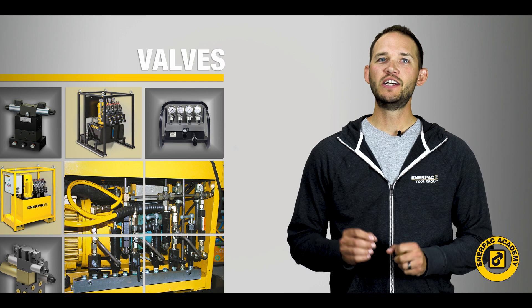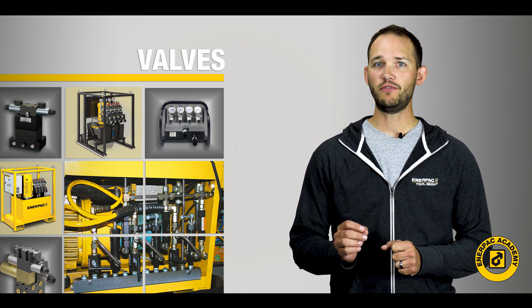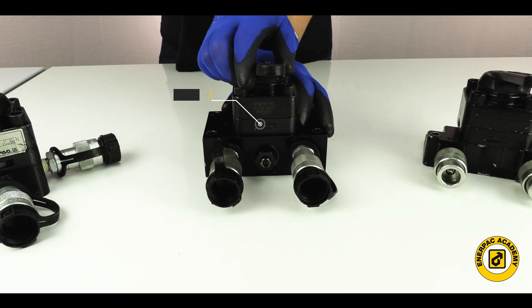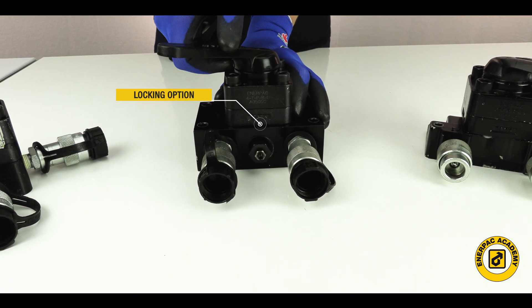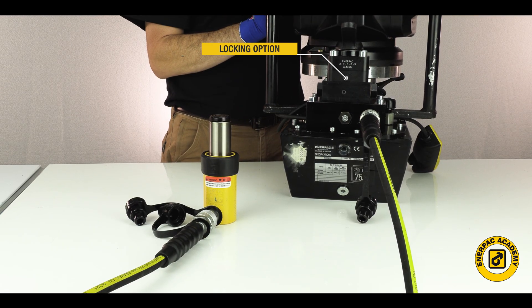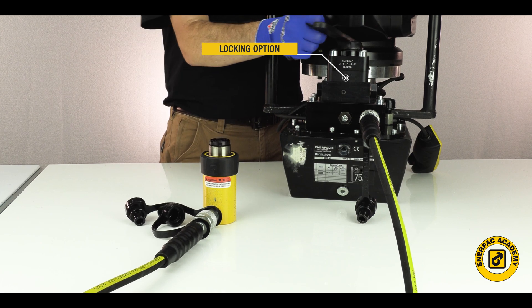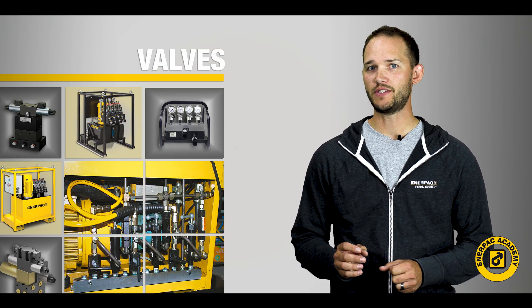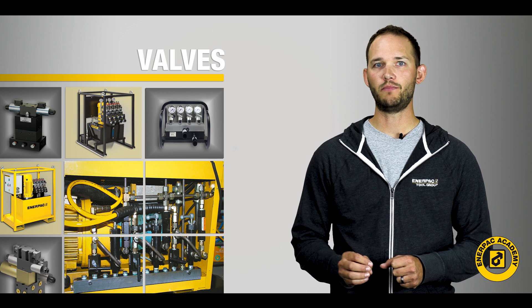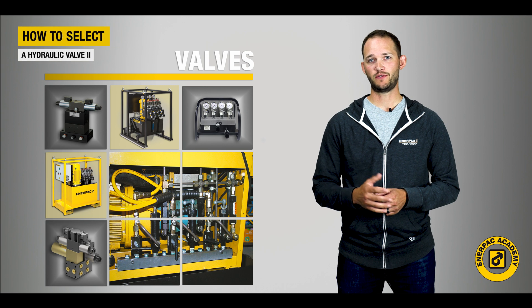Lastly, certain three-way and four-way tandem center valves are available with a locking feature in the center position. This option prevents cylinder movement while the valve shifts between positions. This capability is accomplished by integral check valves in the valve manifold and is completely automatic with no intervention required by the operator.